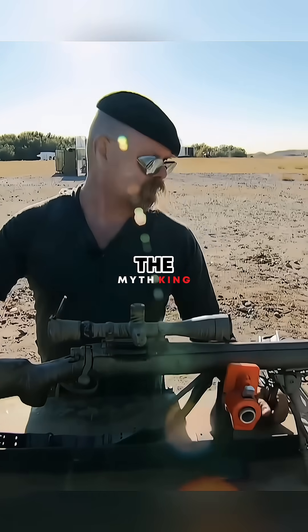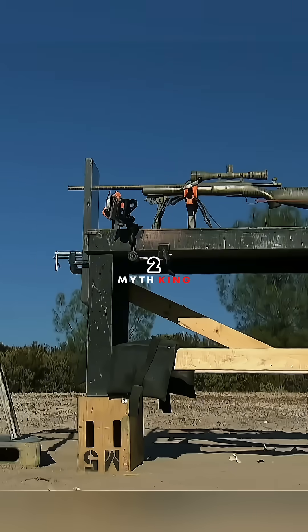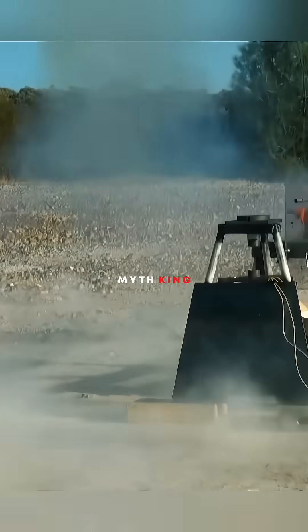Lastly, the sniper round was put to the test. Three, two, one — fire!